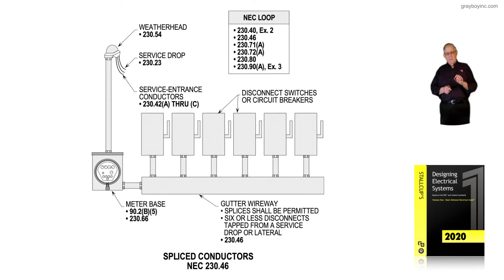In splicing and tapping, we are looking at 230.82 on the supply side. There's not an overcurrent device ahead of those conductors where the service drop is indicated in 230.23 at that weatherhead. From that utility pole off the secondary side of the transformer, there's not an overcurrent device. So that's supply all the way down into that gutter. We would then splice, which is permissible, in 230.82 of the code.